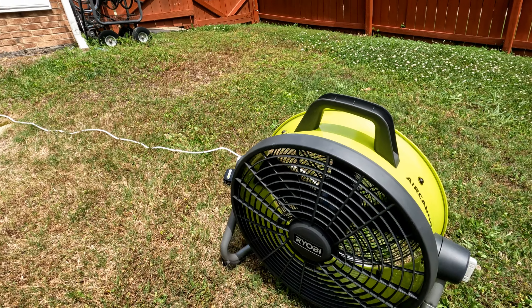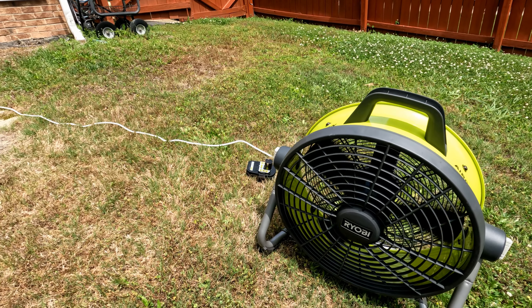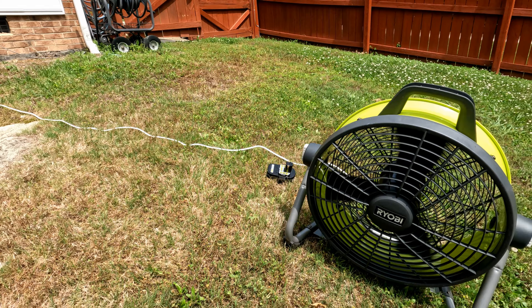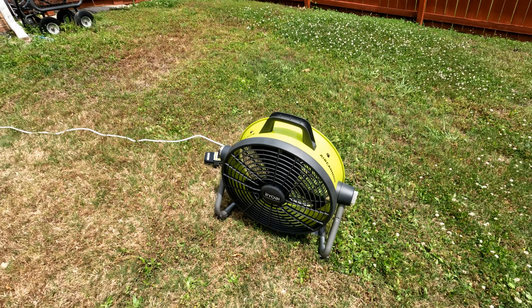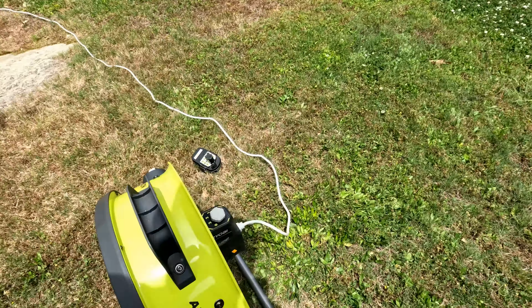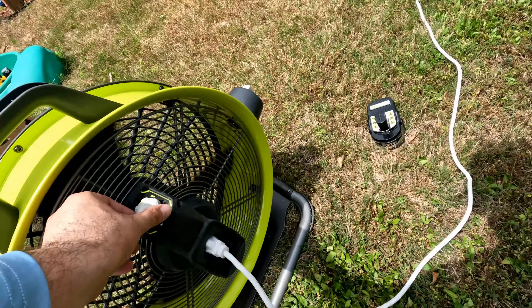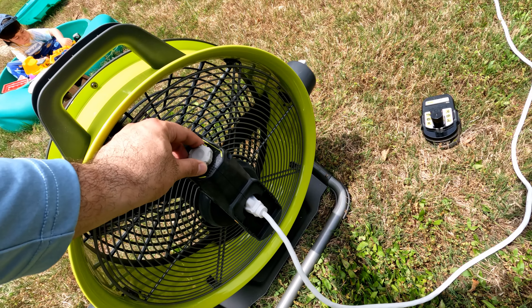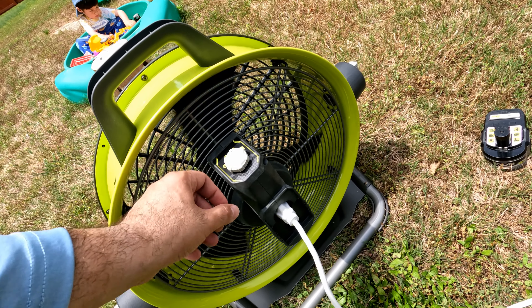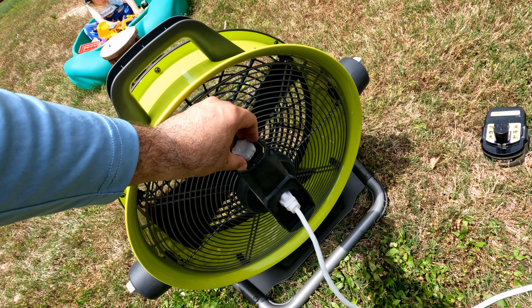That's using a six amp hour battery. I have a bunch of four amp hour batteries — I would assume it's the same but with less run time. I tried speed one, two, and three and it's the same as the battery. No big difference, so I'm just going to go ahead and use the battery.